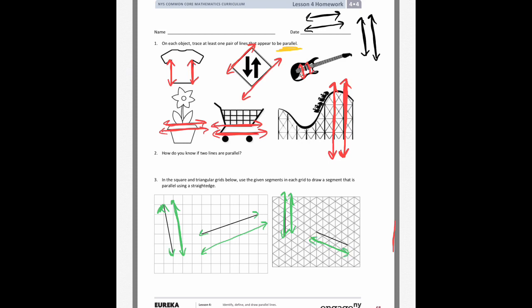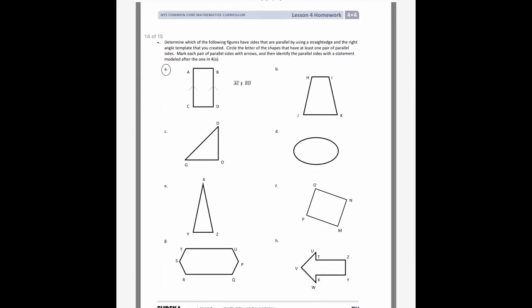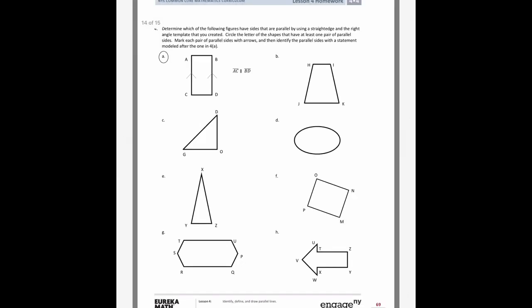I did this same thing on the triangle grid. On number four, you're going to look at shapes, highlight all the parallel sides, and name them. It says circle the letter of shapes that have at least one pair of parallel sides, mark each pair with arrows, and then identify the parallel sides with a statement.